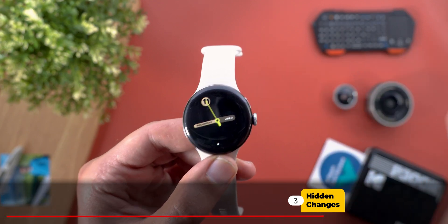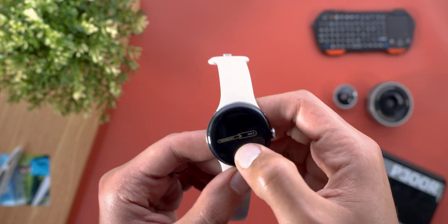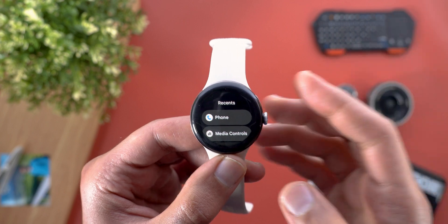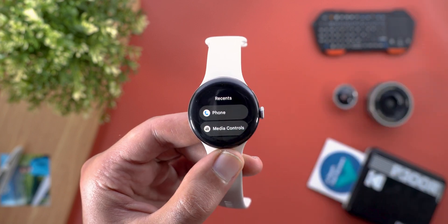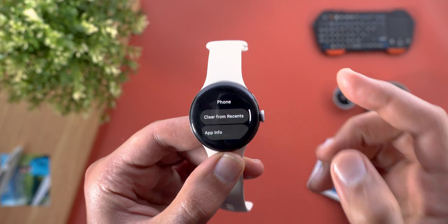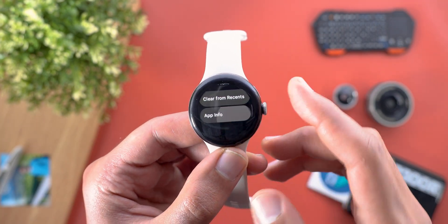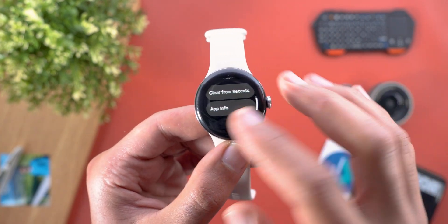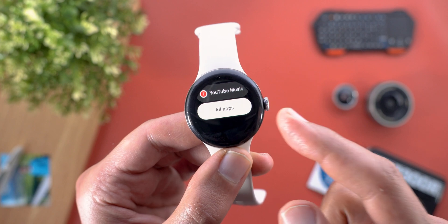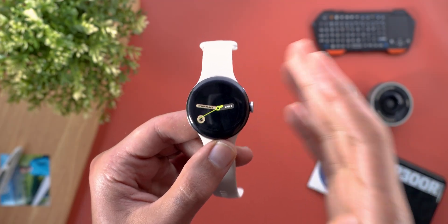Now let's talk about the new features I spotted after installing this update — maybe they are related to a previous update that I didn't notice, but I'll go through them anyway. The first two changes are in the recent apps screen. Previously, when you tap and hold on any app it would force quit the app, but now it takes you to a different menu where you can clear the app from recents or jump to the app info page, which is a handy little feature. Also, when you scroll all the way down, you now have the ability to access the full app list from there as well.